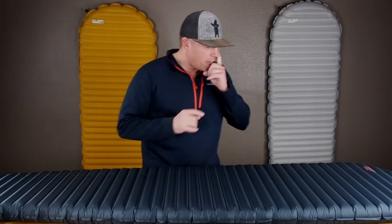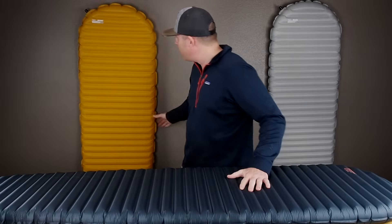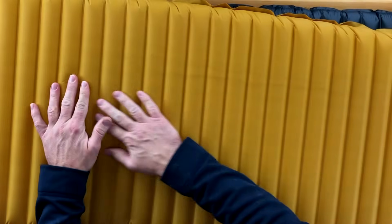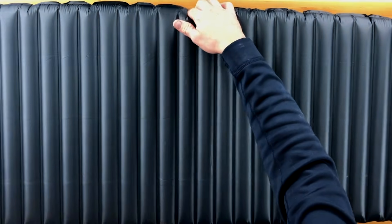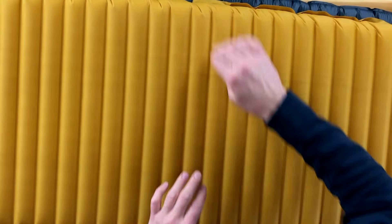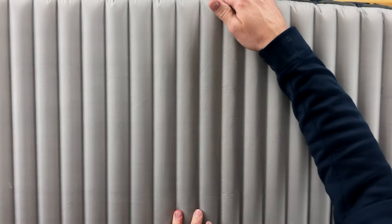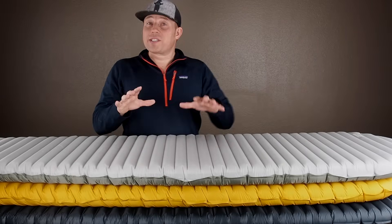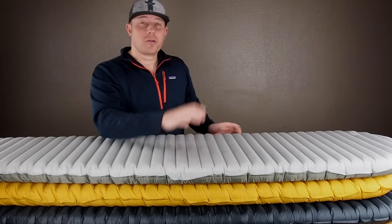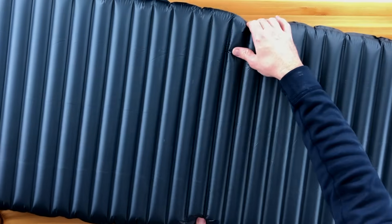Let's do a sound test. This is the Uberlite — don't hear that crinkling sound. Now the X-Therm. Now the Uberlite again. Now the X-Lite. Now the X-Therm. The X-Therm has an R-Value of 5.7, so it has more of that reflective material to give more resistance to heat flow and raise the R-Value — it's a four-season sleeping pad. You can hear the differences between the sounds of each of these. And again, going back to the Uberlite.